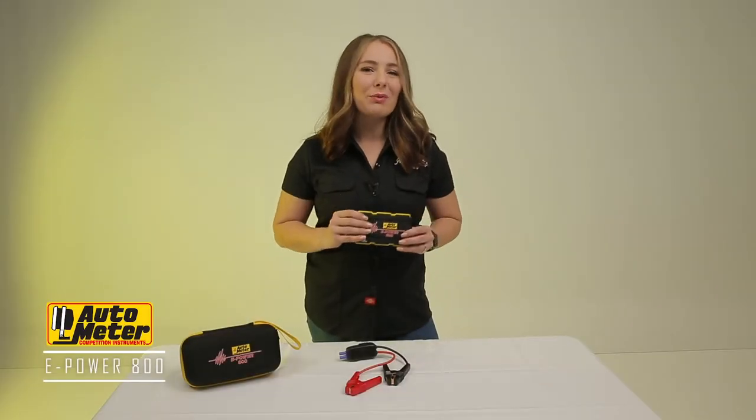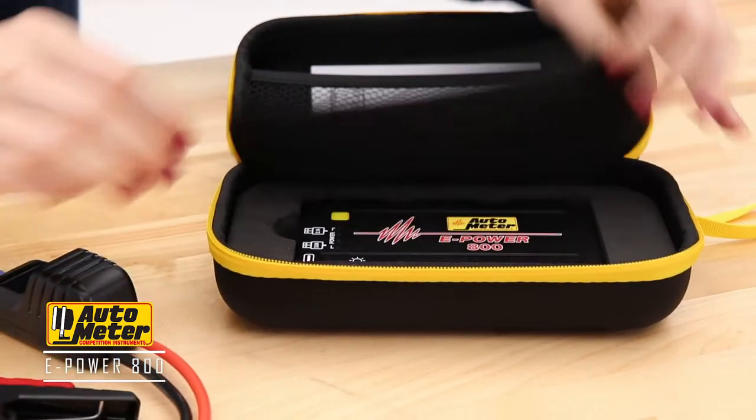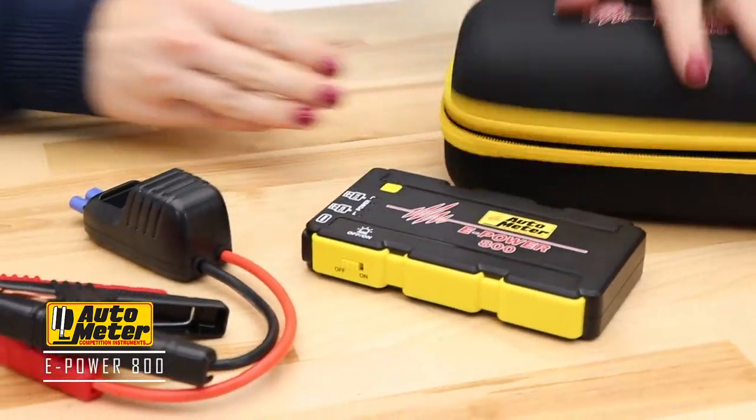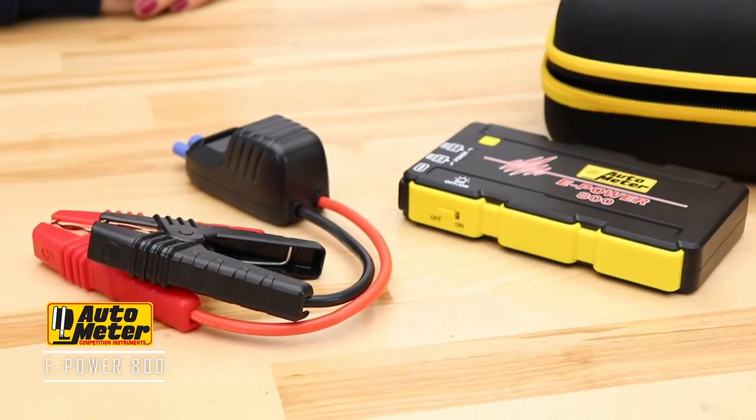Autometer's ePower 800 is a unique product that you definitely want to have for all those just-in-case moments life likes to throw our way. This 4-in-1 piece is compact and can be stowed away easily in any vehicle.